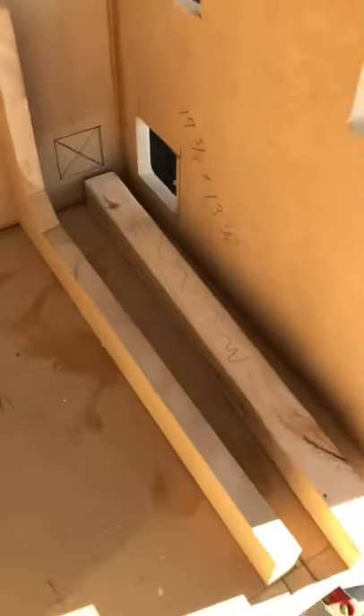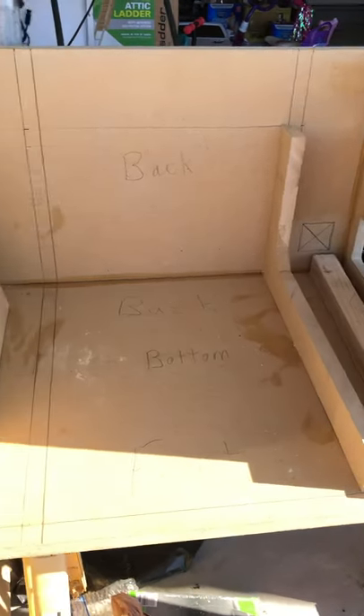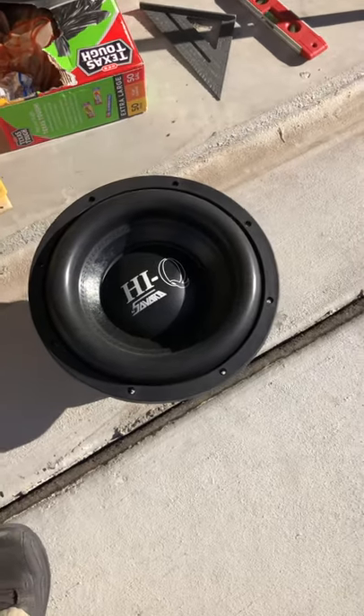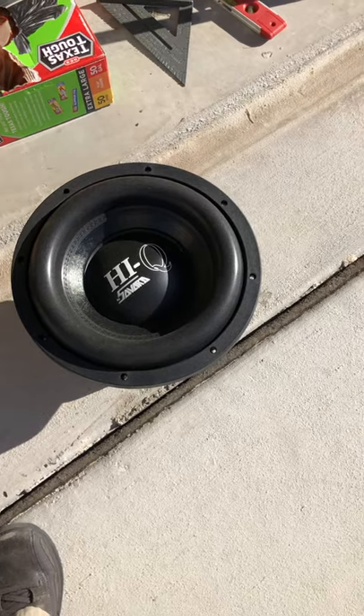So what do you use to put your boxes together? Do you use screws, nails, brad nails, staples? Post up and let me know. This is the next project and it is coming along — not as quick as I'd like, but isn't that typically the case? There she is guys — it's an Art Hi-Q 12-inch. That's the next sub. Y'all have a good day, God bless y'all, and we'll see y'all next time.